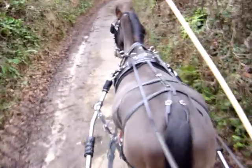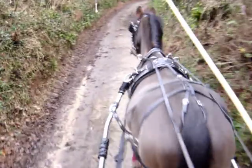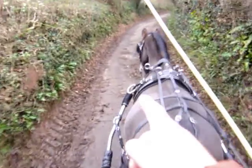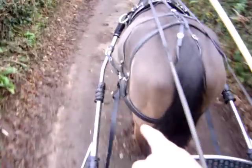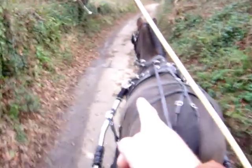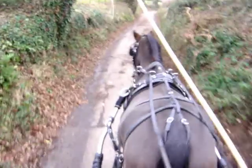You'll notice now that we're going down a fair incline. The sliding shafts have compressed, the traces are loose, the breaching is tight, and the shaft loops are still positioned reasonably.